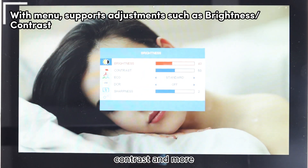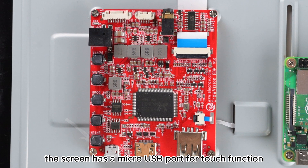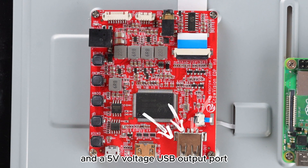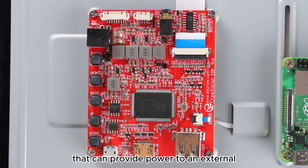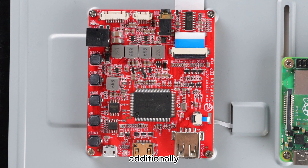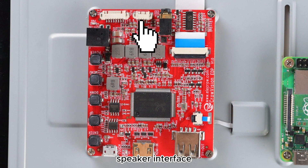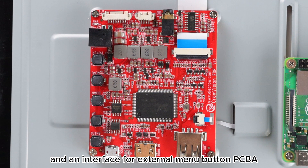The screen has a micro USB port for touch function, a mini HDMI interface, and a 5-volt USB output port that can provide power to an external single board computer. Additionally, there are several other reserved interfaces such as a headphone jack, speaker interface, and an interface for external manual buttons.